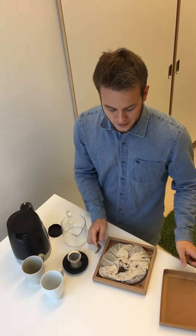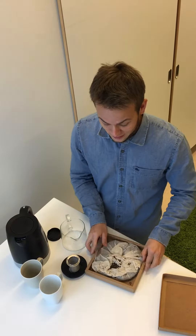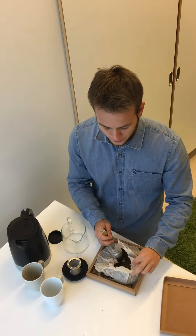We're going to start with a cake of fermented pu-erh tea. I brought this cake from China — it's been fermented for 10 years, giving it an especially smooth and mellow quality with an earthy and aromatic character.